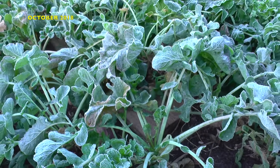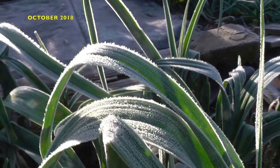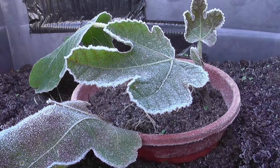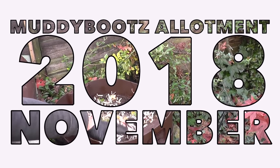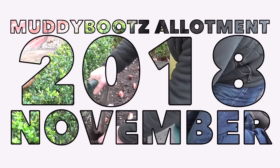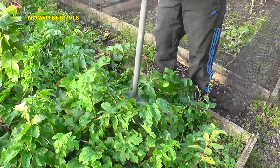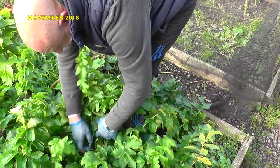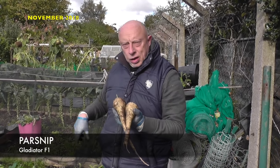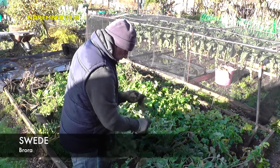The good news was that the frost would sweeten the parsnips and also benefit the sprouts. However, there was a downside, and that was the potatoes being grown for Christmas had been severely affected. The first harvest of parsnip was a little smaller than I'd expected, but I think this was due to the foliage getting damaged when I cleared the pea bed. Further harvests since have produced a slightly bigger crop. The swede still continued growing, and they will be harvested only when I need them.